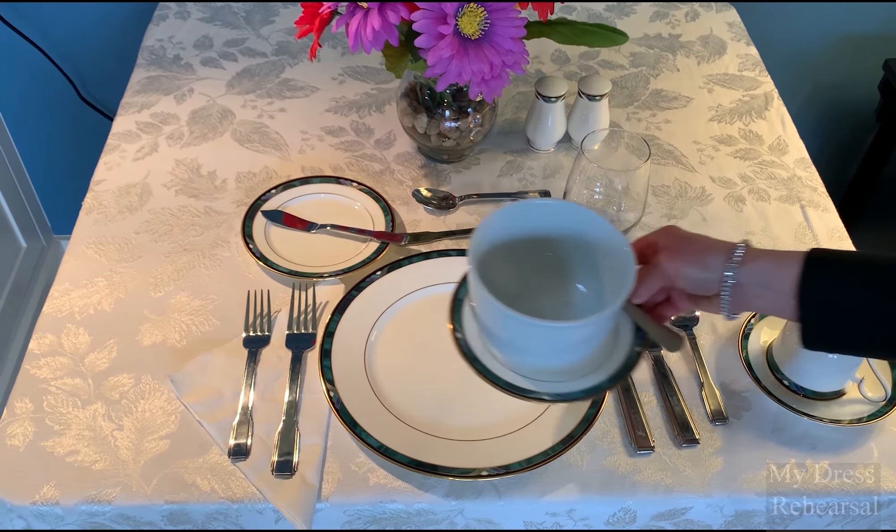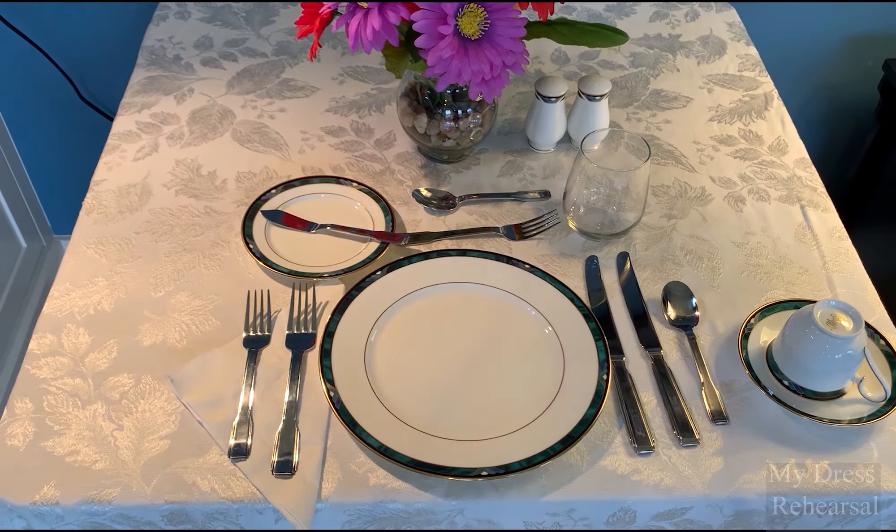Before we eat any meal, our napkin is put into our lap. I have not demonstrated that yet — I'm leaving the napkin there for now.